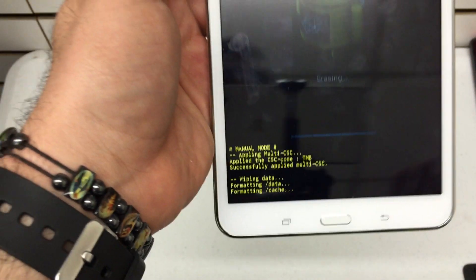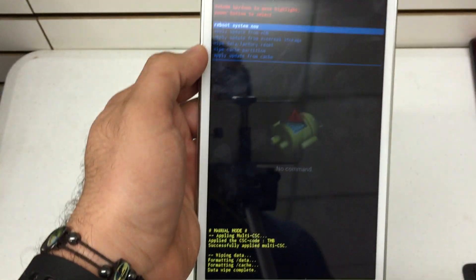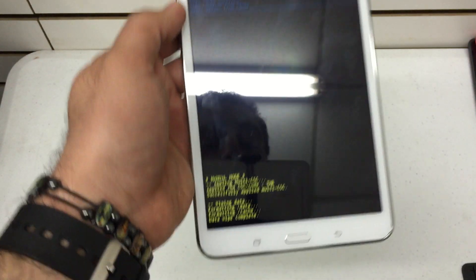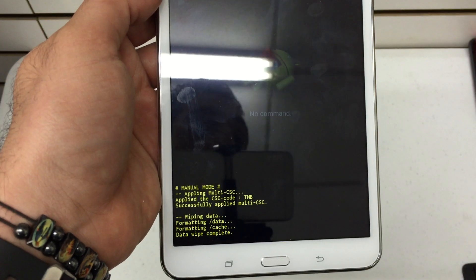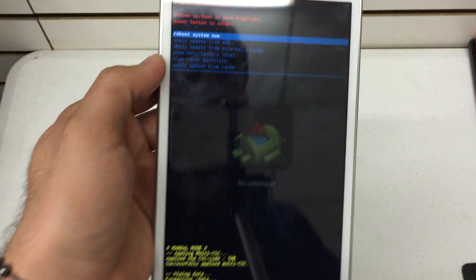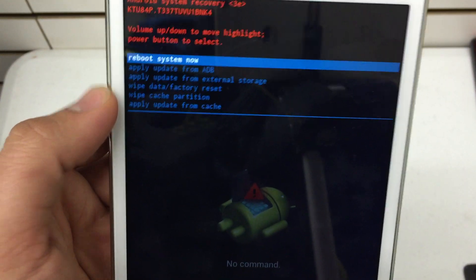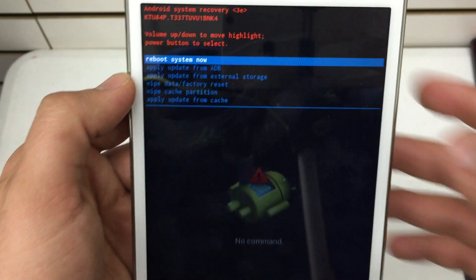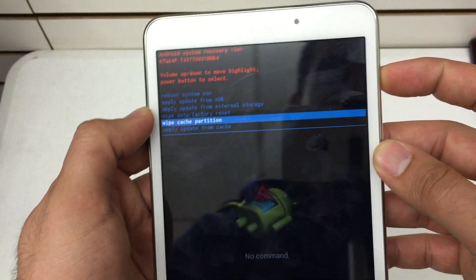This may take up to five minutes. My device was already wiped so it's a very clean and quick process — yours may take longer, it just may vary. There are other things you can do in the recovery menu: you can apply updates from your external storage card, or wipe your cache if you're having issues with updating, which is also a useful tool.